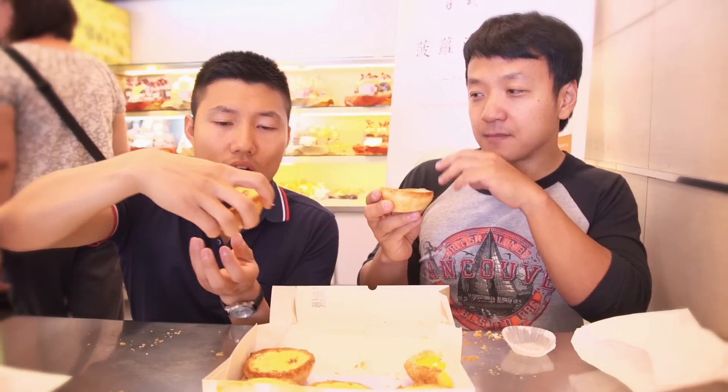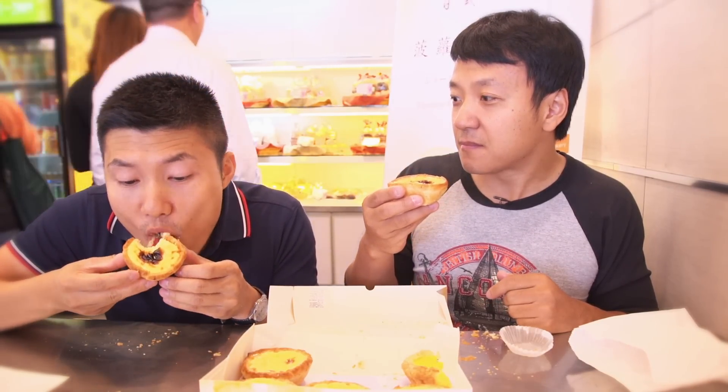Now grab your Portuguese egg tart. Oh yeah. And this is your first time having it? It's my second time. Oh my god, take a bite. The texture is like a perfectly steamed egg, which all Asians love steamed egg, right? It's so tender, it's not too sweet. I can taste the butteriness and then also that caramelized syrup on the top. You can taste that glaze.